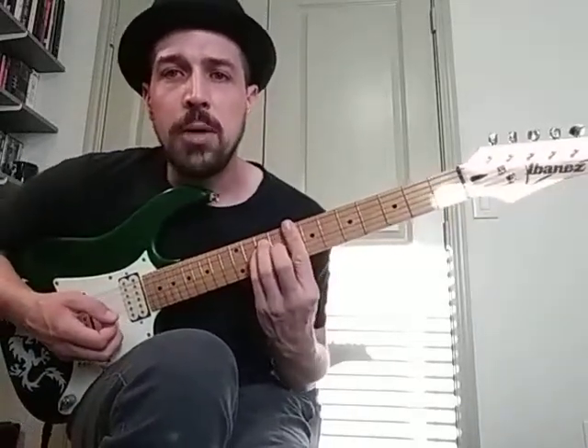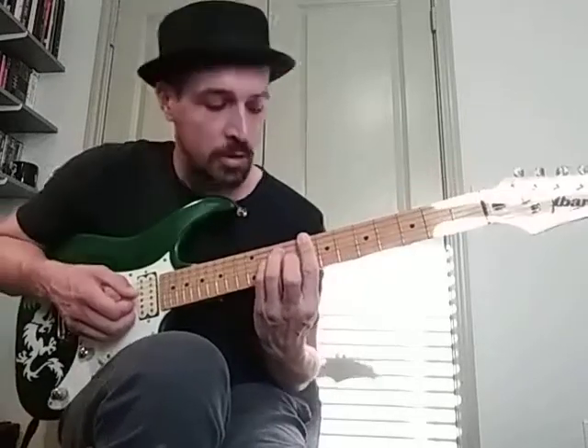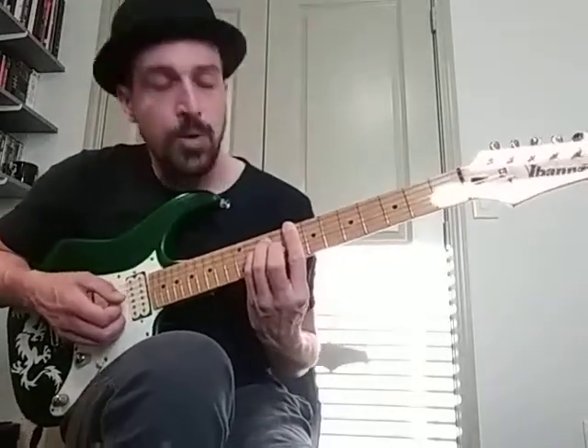Then we go to our C major chord, using the E major shape. I'm barring the 8th fret, ring finger on the 10th fret on the A, pinky on the 10th fret on the D, and middle finger on the 9th fret on the G. And that should take care of pretty much most of Part D.